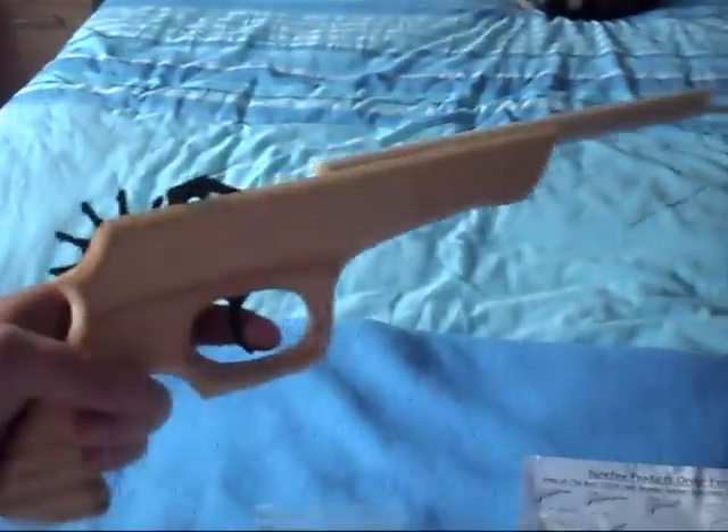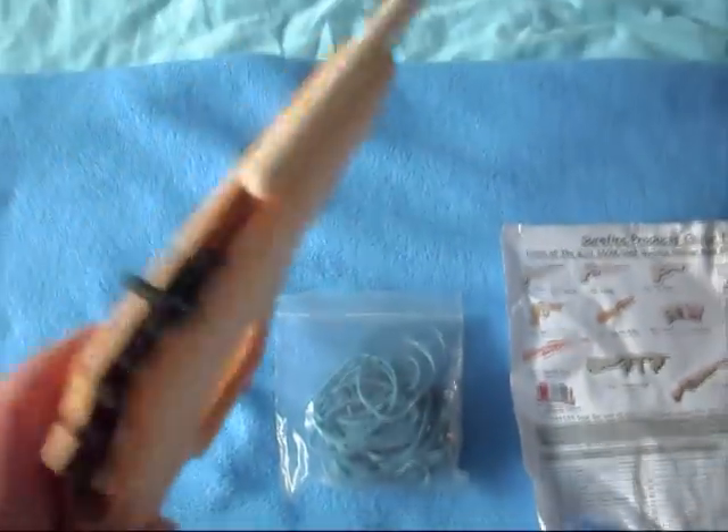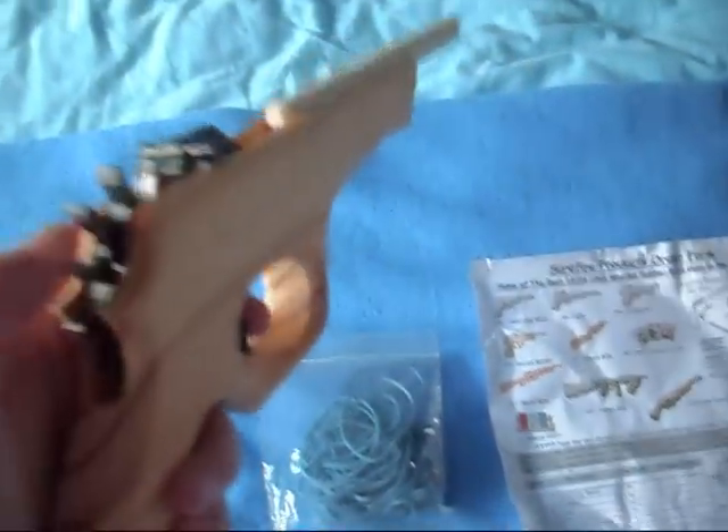Hello, today I'm going to show you my rubber band gun in a Luger shape that came today from Surefire Products. Here is this one. They have many different guns that you can buy that shoot rubber bands. It came with a packet of quite a lot of bands actually, to go with the rubber band gun that suits 12 shots.